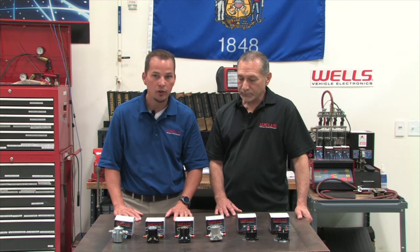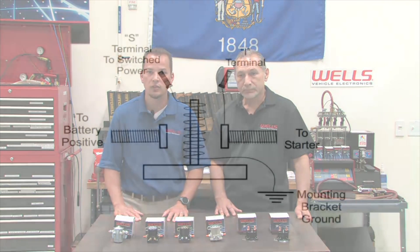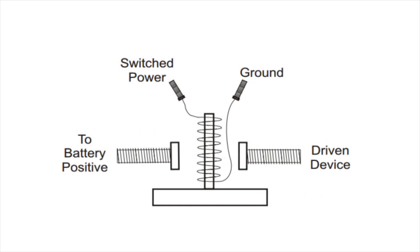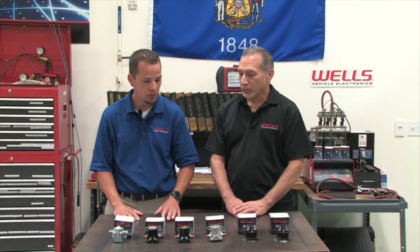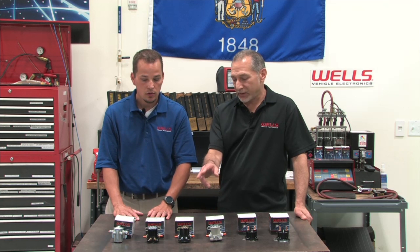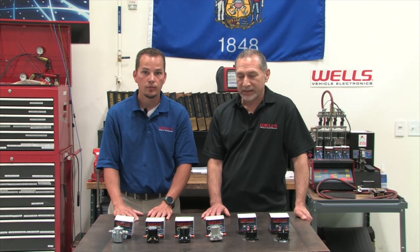The F-490 is a grounded base — to make that solenoid operate, you supply power to the S-terminal, and the mounting bracket has to be securely grounded to the vehicle to make its path back to battery negative to complete that primary circuit. On an insulated base solenoid, the two small terminals are used to power and activate the solenoid. The insulated base does not need to be mounted to clean metal; on some applications it's actually mounted to a plastic inner fender panel. It uses the two small terminals — the S and the I terminal — to activate the solenoid.